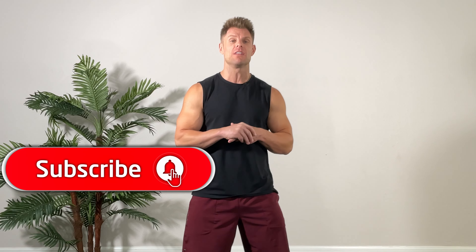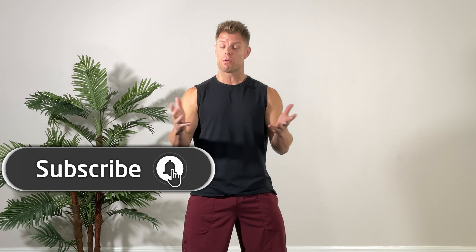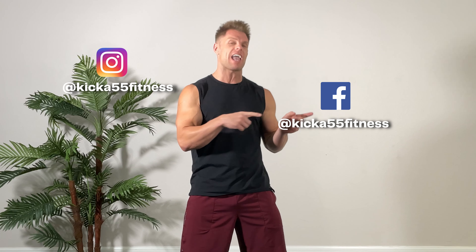Alright folks, that was great — thanks for joining the Total Body Boot Camp. Remember to subscribe to our YouTube channel and click the push notification so you know when we post the new workouts. If you liked the workout, give it a thumbs up and send us some comments below — that always helps out. Remember to follow us on Instagram, Facebook, and TikTok. We'll see you next time, thanks. Subscribe to our YouTube channel and click on push notifications so you know when our next workout posts. Bye.